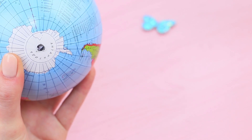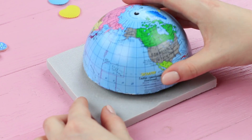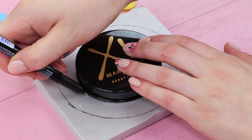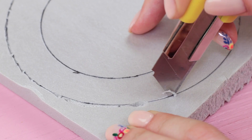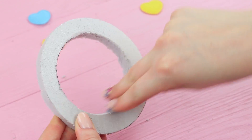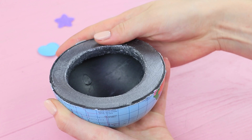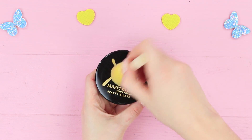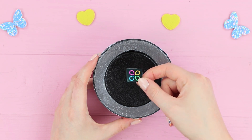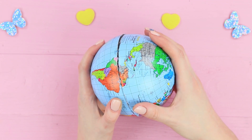Take a globe off its stand and cut it in half. Trace a semi-sphere on extruded polystyrene foam and trace a powder compact in the center. Cut it out and file the edges with sandpaper. Coat the ring with silver acrylic paint and put it into the globe. Paint the powder compact black and stick it into the ring. Attach printed stickers and put the globe back onto the stand.